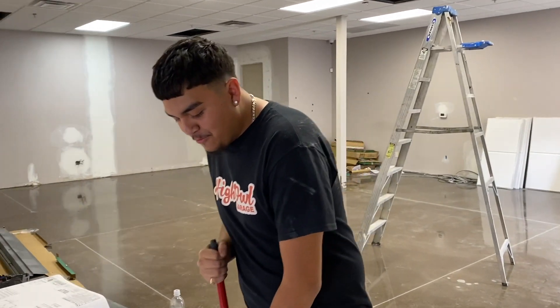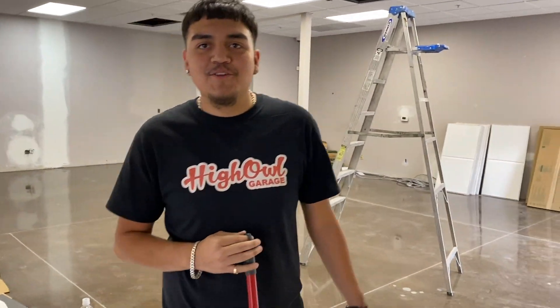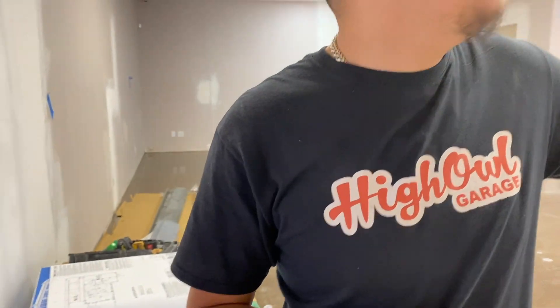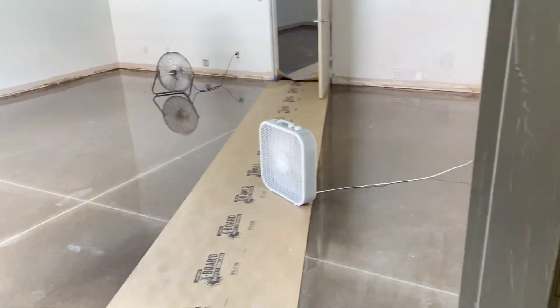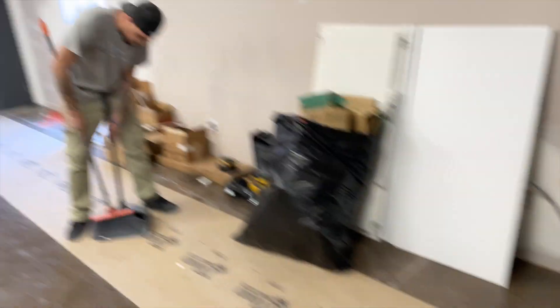Every job requires a nice cleanup after, right? You're making all this dust making me sneeze, bro. If you do a job but leave it dirty, you get in trouble by your boss - which is your dad. Don't fan it over there though. Alright, we'll just finish it up.